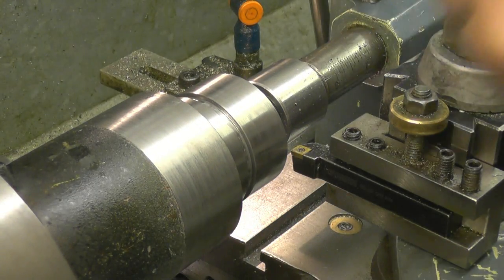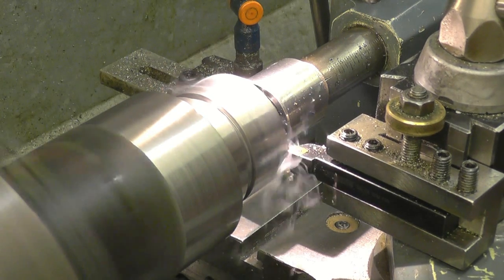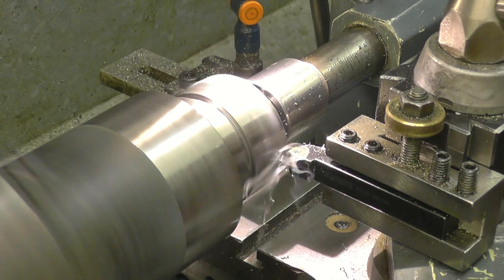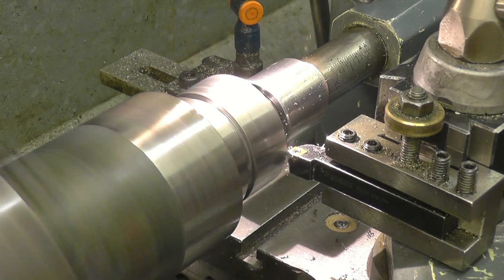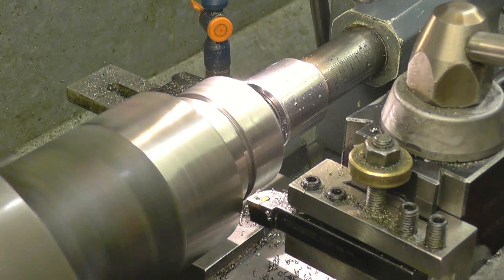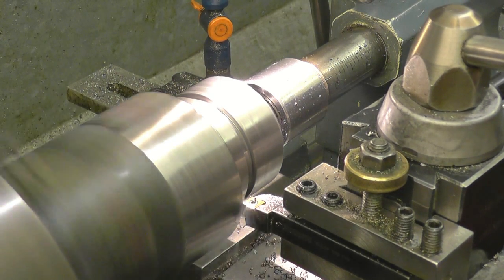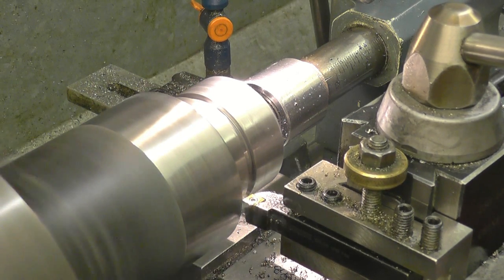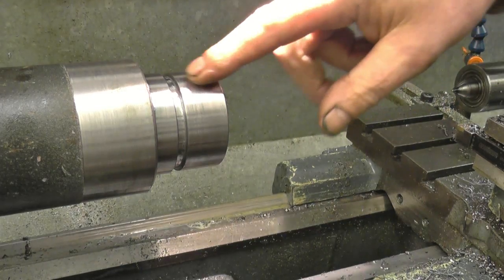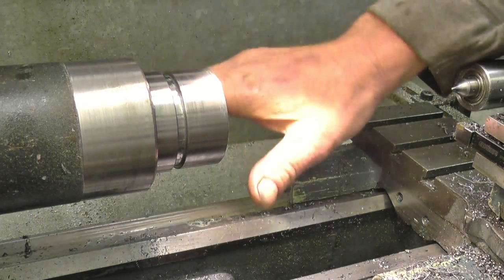I've got the compound set to 45 degrees — all I want to do is put a nice chamfer on the end of it, and a nice chamfer on here as well, just to break the edge. So that's all the dimensions machined now. What I want next is the thread putting on there. The thread pitch is six threads per inch, so we'll set the gearbox up, set the tool up and cut the thread.